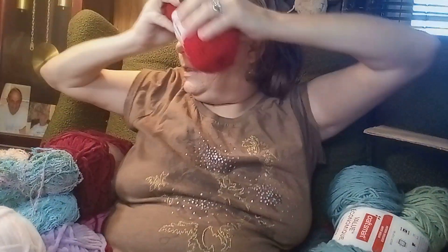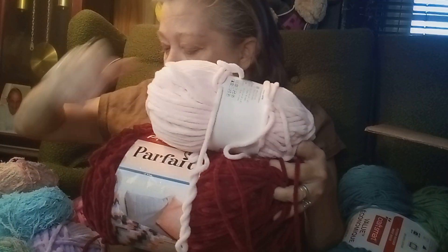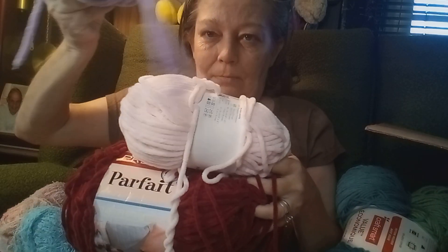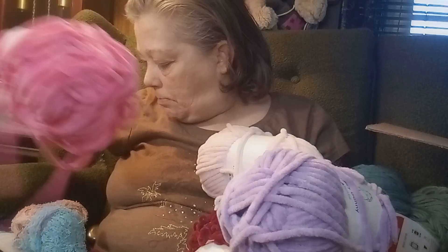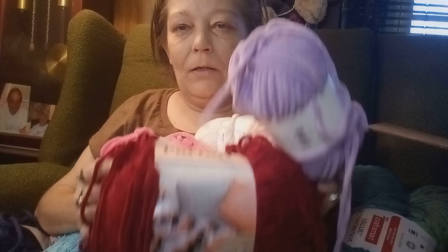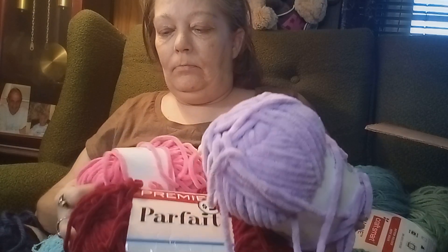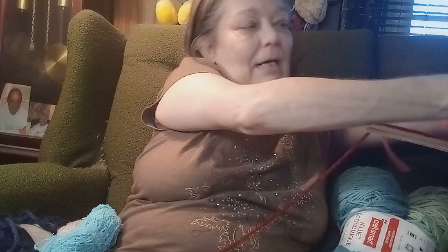I gotta figure out what to do with all this velvet yarn because I ain't never used it but I want to use it. If anybody's got any suggestions on all this velvet yarn — that purple and burgundy and a peach and a pink — please let me know. If y'all got any idea what to do with this blanket-looking yarn, let me know because I need to find something to do with it. It's pretty, I ain't never used it!